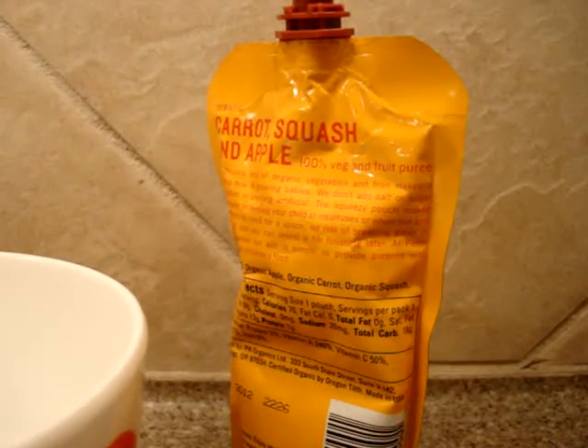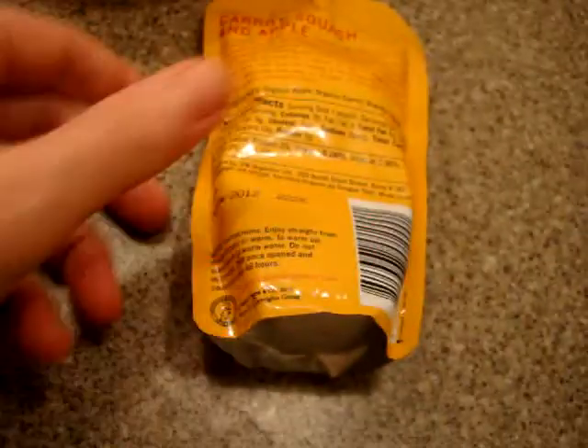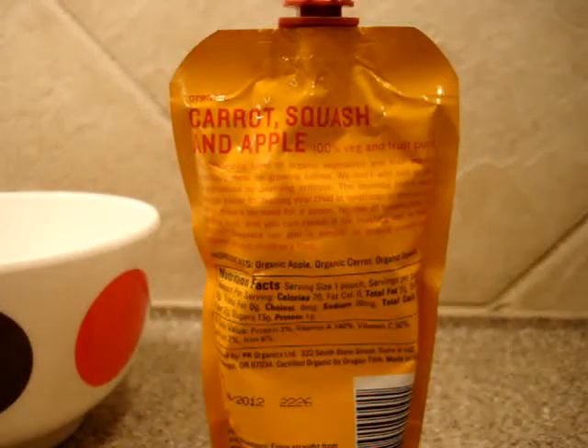You can also check out their website, which is PeterRabbitOrganics.com. We will have a link to Peter Rabbit Organics' website in the description of this video, as well as a link to all of our product reviews so you can check out the other Peter Rabbit Organics fruit puree pouches that we have reviewed. Thanks for watching.